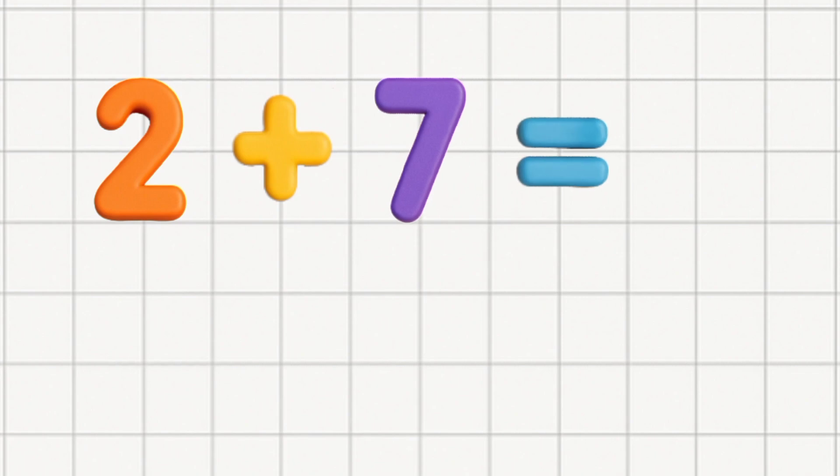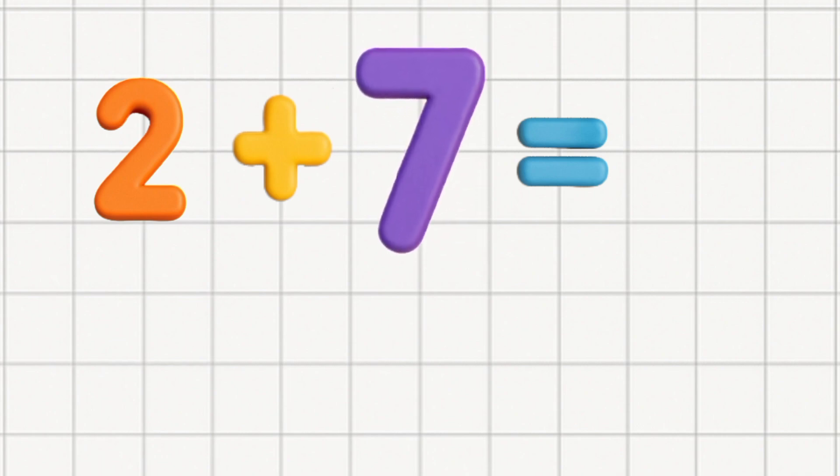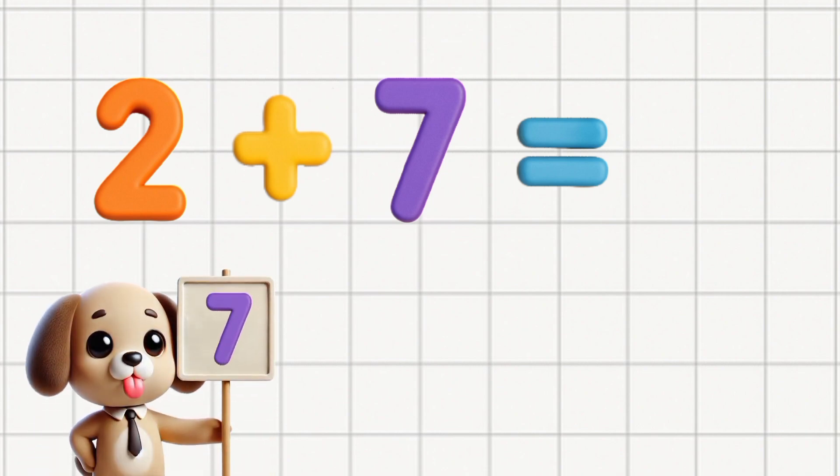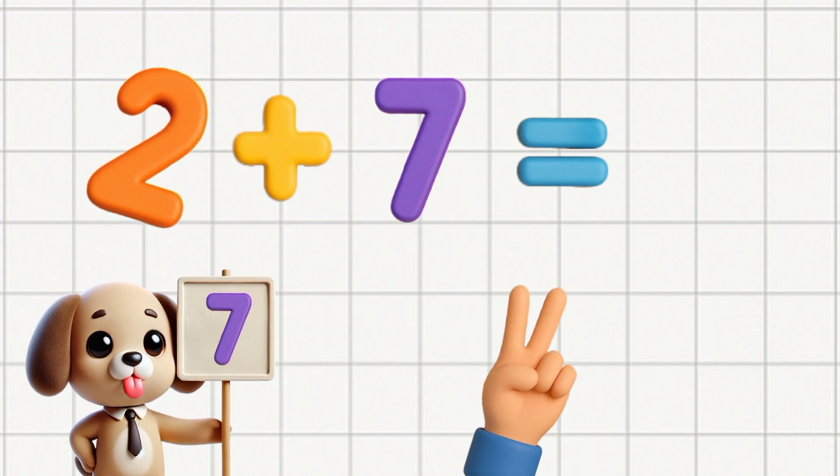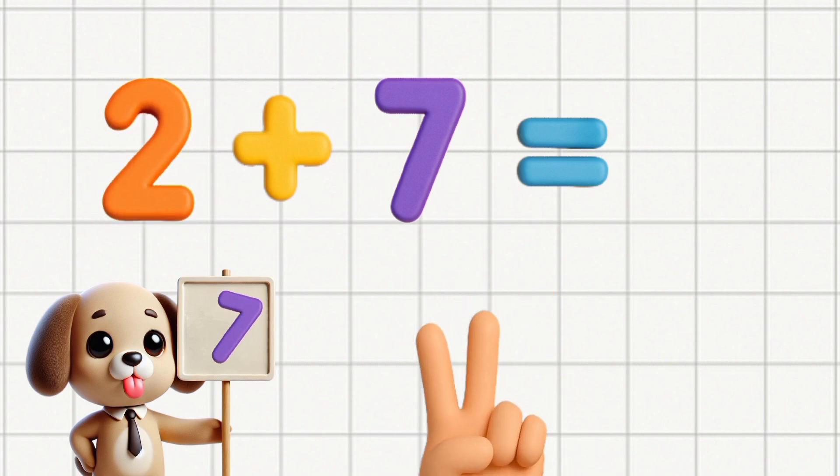If you're adding numbers, here's a little trick. It's fun and easy, you'll learn it quick. Look at the numbers, choose the bigger one, write it down, now let's have some fun. Start with the bigger number, hold it in your head. Use your fingers for the smaller one instead. Count up one by one, nice and slow.